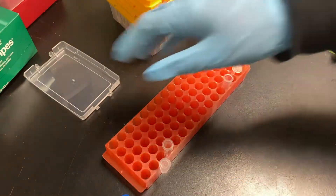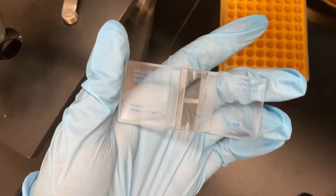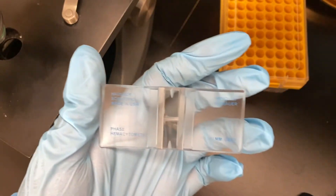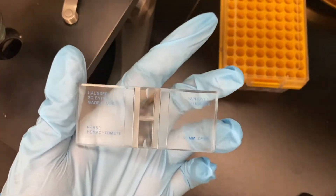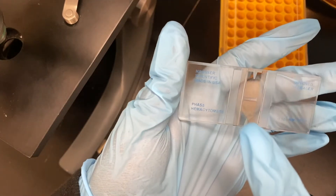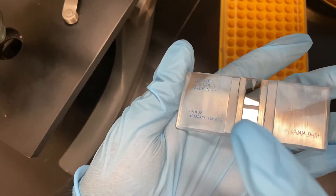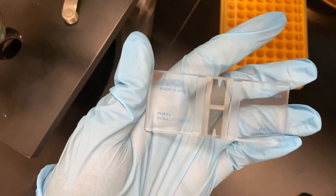That takes about five minutes to stop them from moving - it won't kill them, just paralyze them. While we're waiting, I'll show you what I use to do my cell count. This is a special glass slide called a phase hemocytometer - it's designed to count red blood cells but I use it to count my algae cells. There are tiny squares on each of the shiny glass parts, and inside each square I will count how many cells and take an average. It's a nice little calculation that gives me a pretty number.